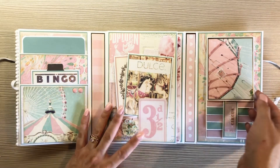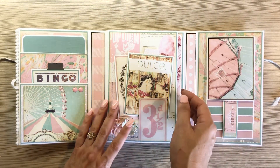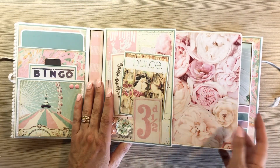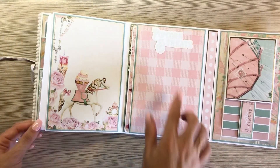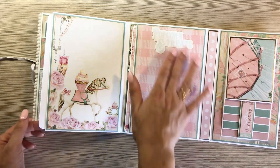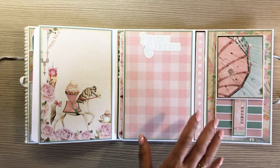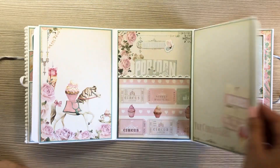And then we do have a waterfall — just a really basic waterfall with a magnetic closure. This pulls out. This is from the Magic collection. And then it opens up like this — all the little ephemera pieces are from the Magic collection. I only had like maybe five pieces of the Dolce.